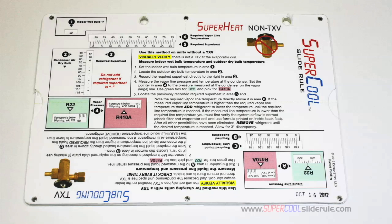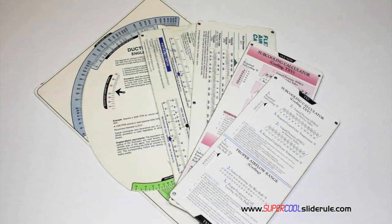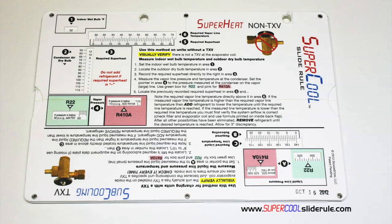I'd like to take a minute to introduce you to the coolest tool in the HVAC industry. Historically technicians have carried four or five different slide rules — one for R22, one for R410A, one for metal duct sizing, one for flexible duct sizing, and yet others for diagnostics or troubleshooting. Thankfully those days are gone.